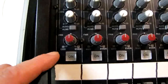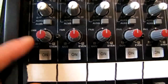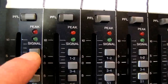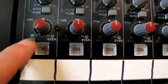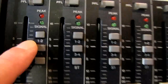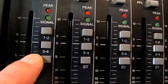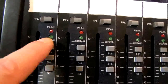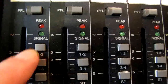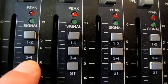Below the effects we have our pan knob indicating left or right, odd or even. If we pan this to the left, then down here on our assignment buttons — the groupings of one and two, three and four — selecting a button with the pan to the left routes the signal to subgroup number one, or subgroup number three. If we turn the pan to the right, selecting the button routes to subgroup number two or subgroup number four. This is how you assign subgroups on mixing consoles.